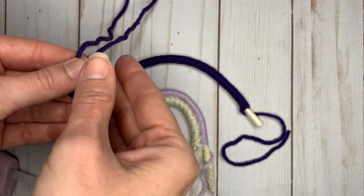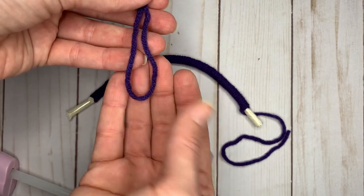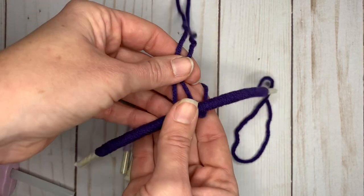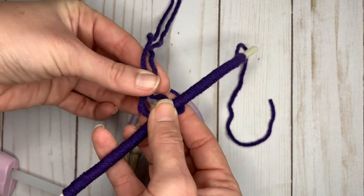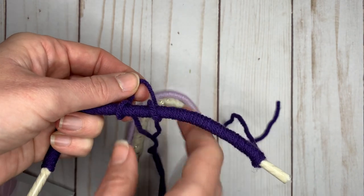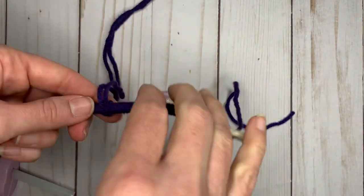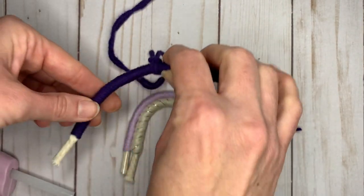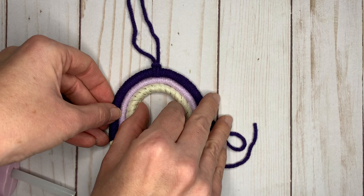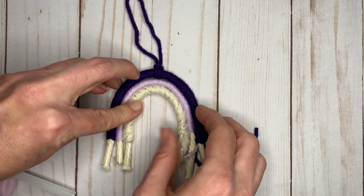We need something to hang it with from our mirror. Fold the yarn in half, then fold that loop over the top piece, put the two loose ends through, and pull it tight. Try to find the center — as you're gluing you can move it a little, but you definitely want to make sure it's centered before you glue this section, otherwise you can't move it.